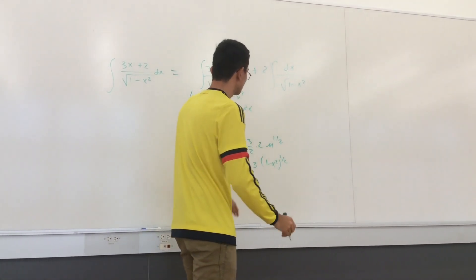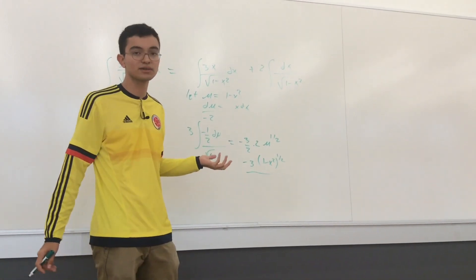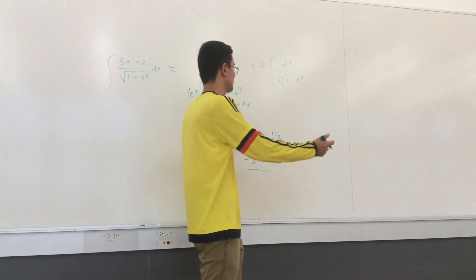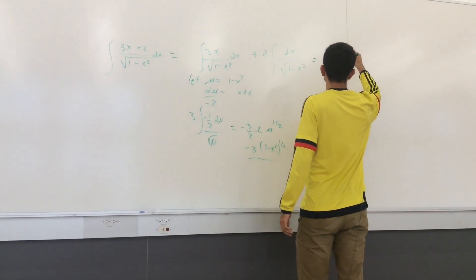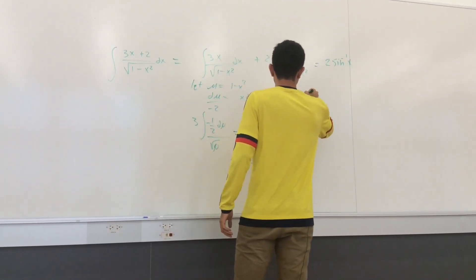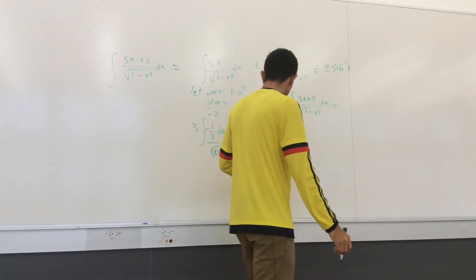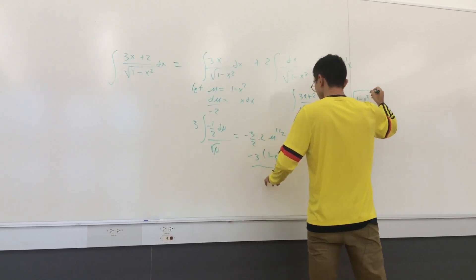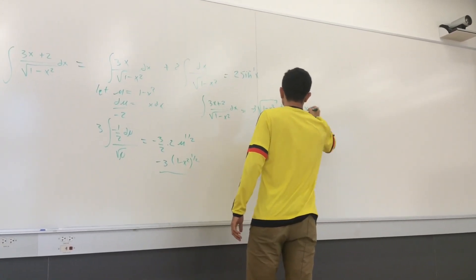Now for the second part: the integral of dx / √(1 - x²) is one of the basic integrals in any calculus textbook — it's essentially arcsin(x). So multiplying by 2, we get 2·arcsin(x). The final answer for this integral is: -3√(1 - x²) + 2·arcsin(x) + C. Don't forget the C!